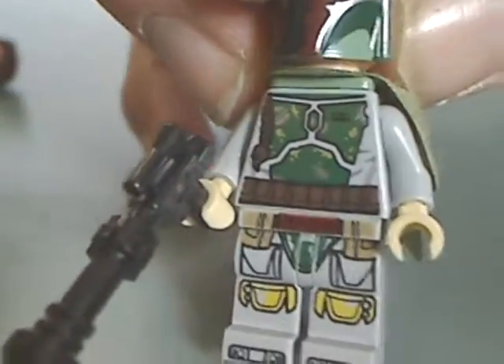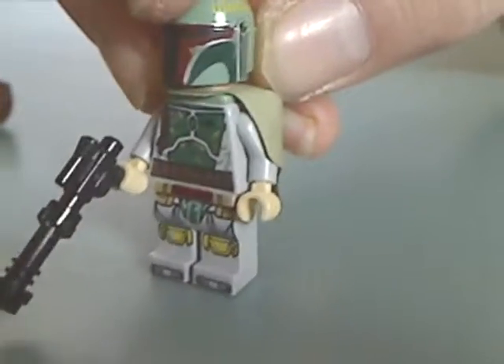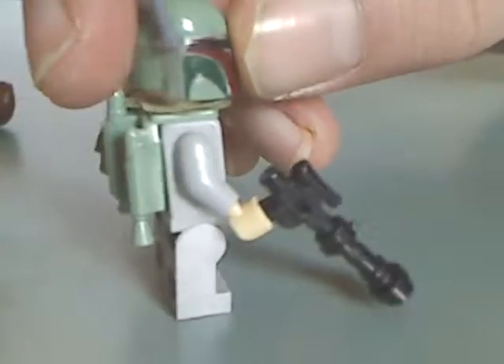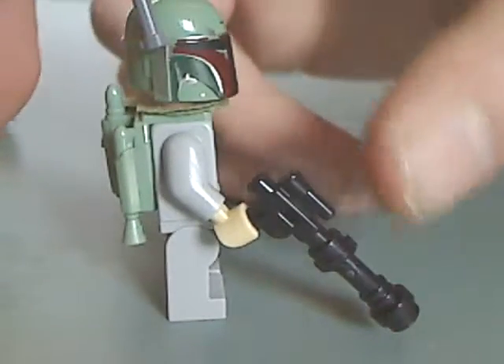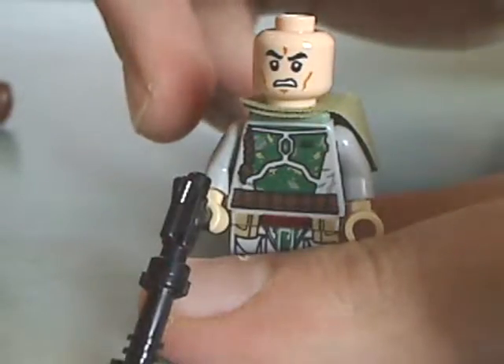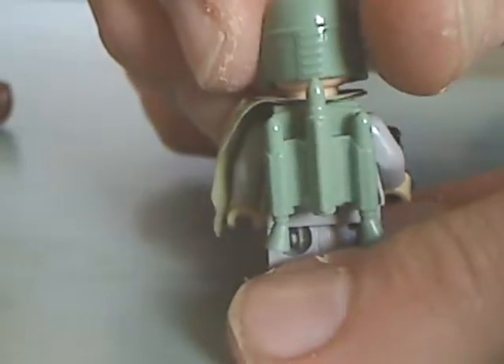And lastly for the minifigs is Boba Fett, with the same amount of printing as the one in the newer Slave 1 set, same helmet and everything, a different gun piece, an angry clone face, a shoulder holder, and also a backpack piece.